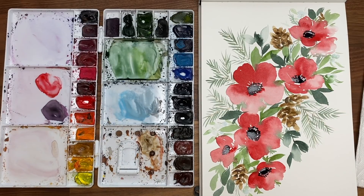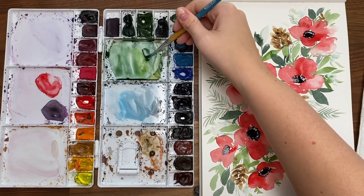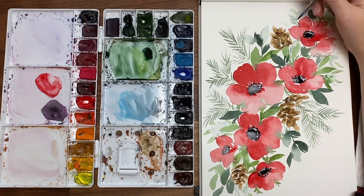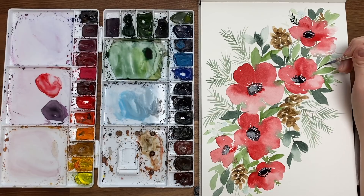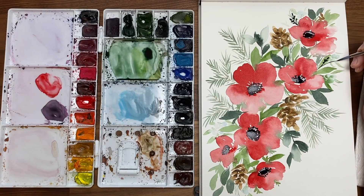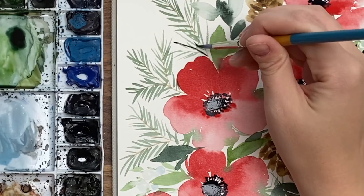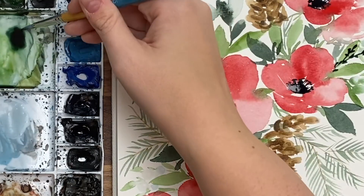One more thing — I'm looking at it and thinking maybe I could add some darker smaller leaves just for contrast and shape. I'm going to take some of that dark green and just do some little lines using the tip of my brush to do little buds on these leaves — just little leaf shapes — just for a difference in size.